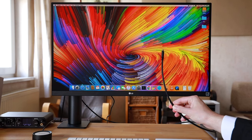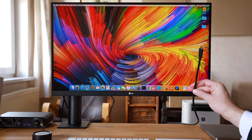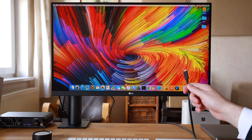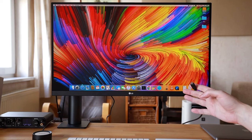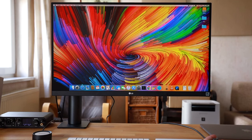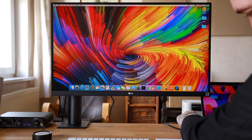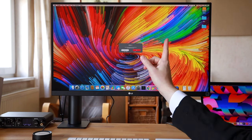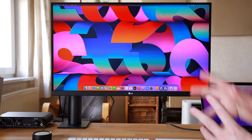Another clear benefit of this monitor is the USB-C connectivity, which is becoming more common but still not present on all monitors. Even if you don't currently have a USB-C device to connect, I'd still recommend looking out for that just to future-proof. To demonstrate, I have a MacBook Pro here — I'm just plugging it in, it gives me a prompt to switch input since two devices are connected, and as you can see it has switched over.